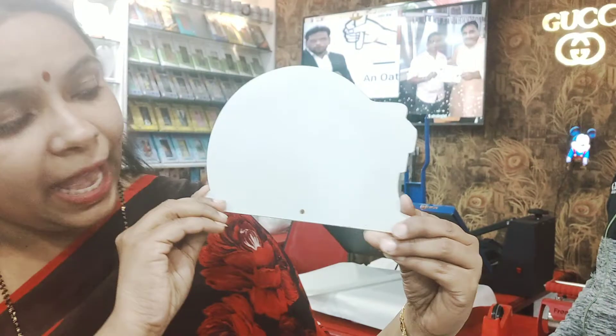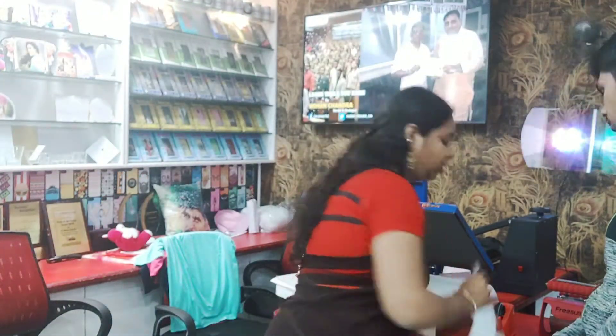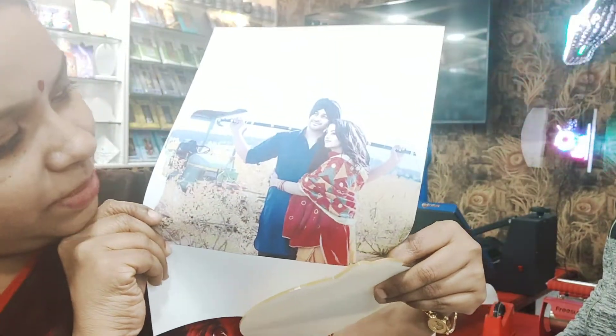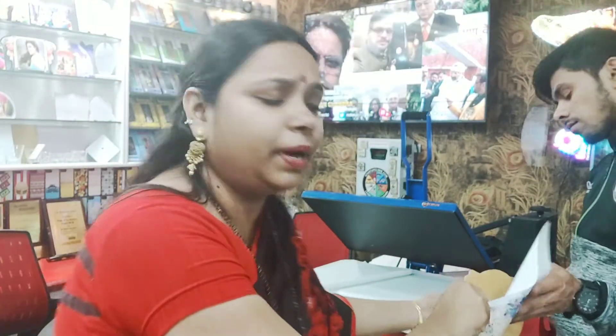Here is the acrylic product — an acrylic frame. We will look at it from the back side. We take a customized design and print it onto this frame using this machine.